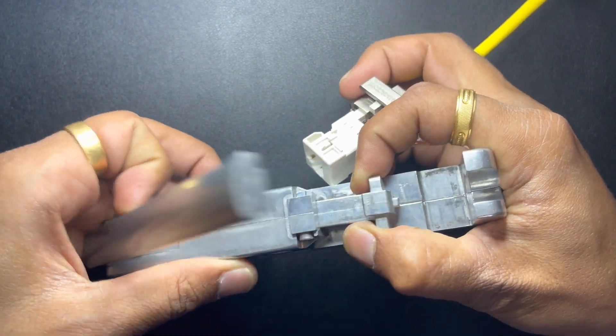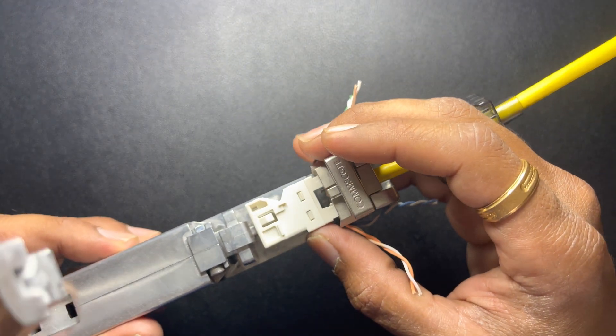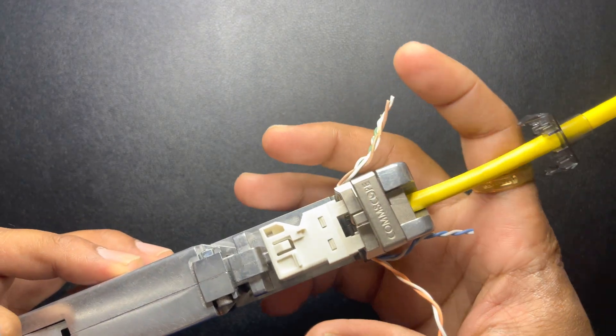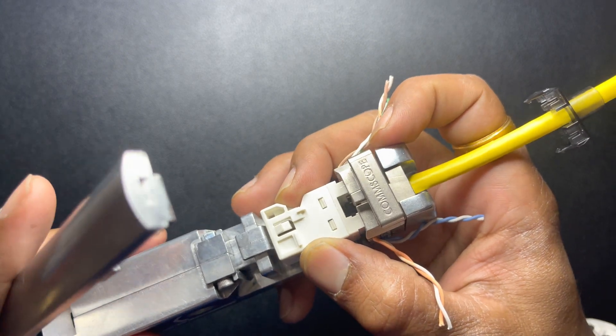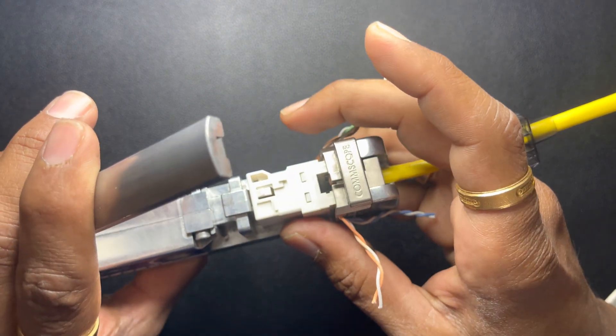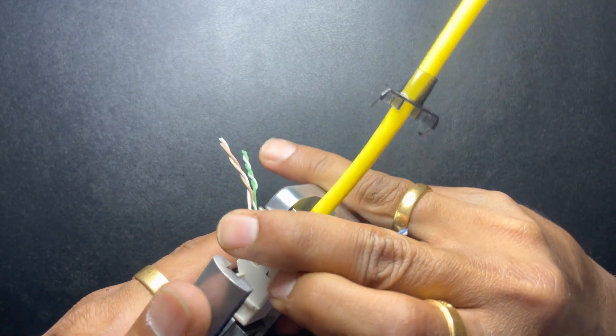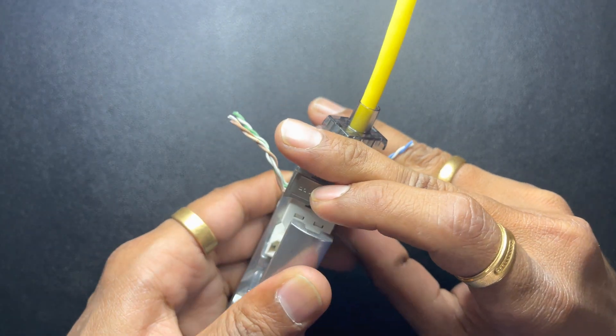Open the tool and place the assembly in the termination tool like this. Press the handle all the way in — it's gonna cut all the cables.